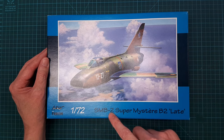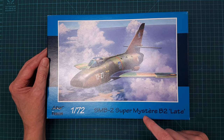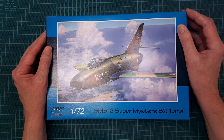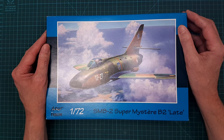The subject is the SMB2 Super Mystère. I'm not sure how to pronounce that — I tried to Google it but couldn't figure out what the Google lady was saying. If there are any French people on the channel, sorry for butchering your language.